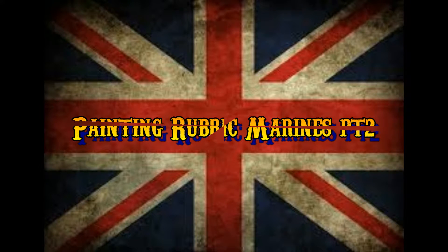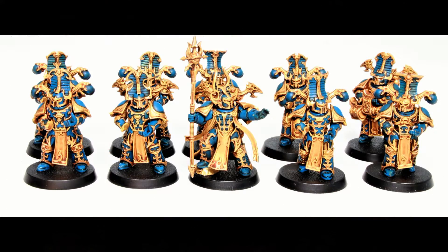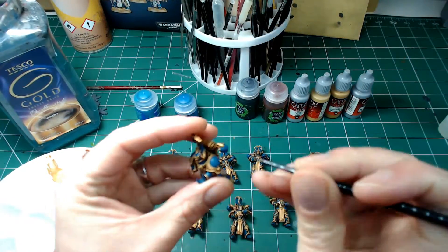Hi guys, and welcome to the second part of painting Rubric Marines. We're going from our previous video part one and taking that through to completion. Just as a reminder, this is where we got to last time — we completed the gold and we've done most of the blue work.